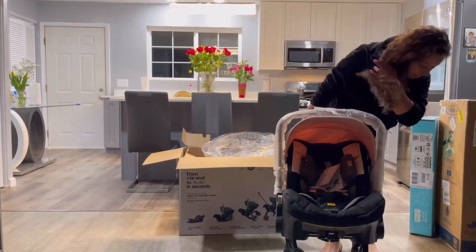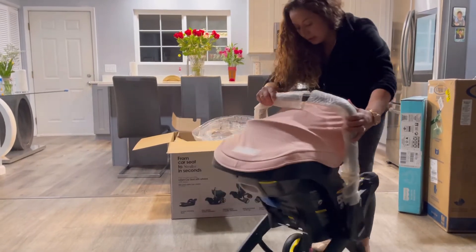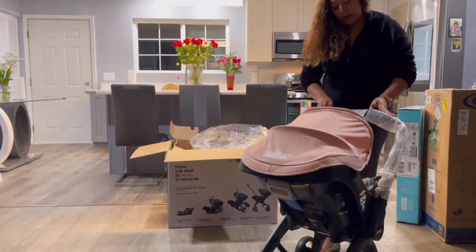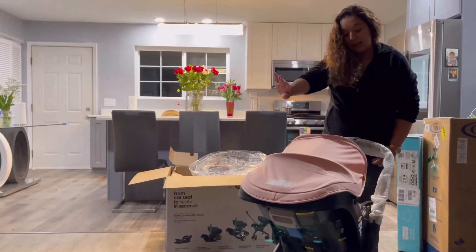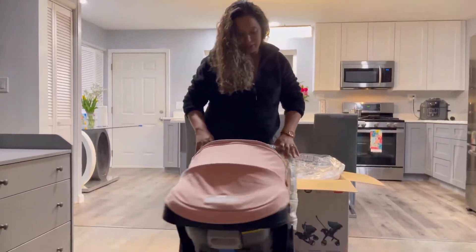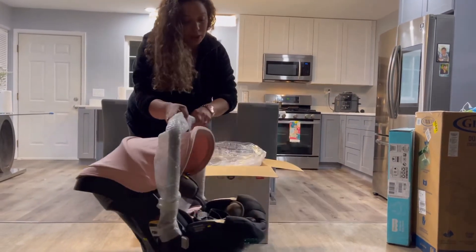And then where is the... how did I push it? This can go on either side — like if you want her to face you or face the other way. Pretty cool. To put it into car seat mode...